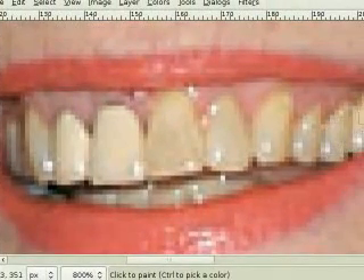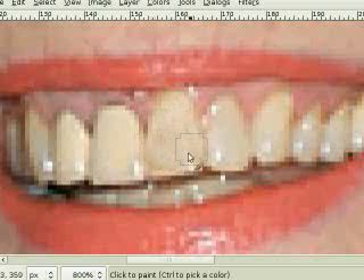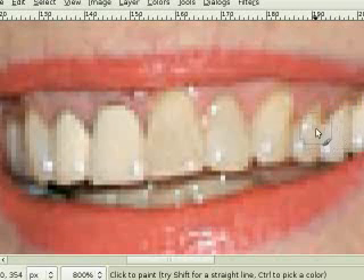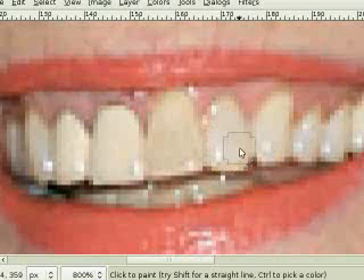Now all I have to do is start going over the teeth. Click down on the mouse and do not let go — just continue to hold down and go over every single tooth. After you let go, you can go over all of the teeth a second or third time. I'm going to go over her right side teeth starting at the center a third time because they seem to be more yellow than the teeth on her left side.